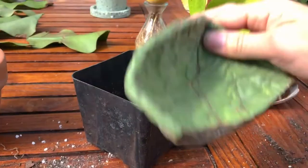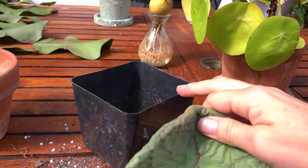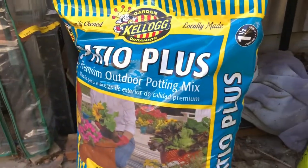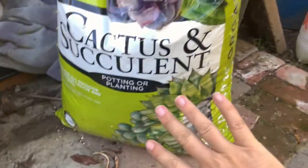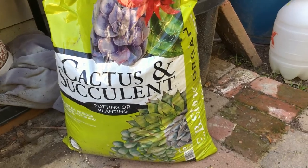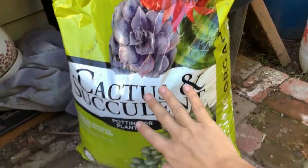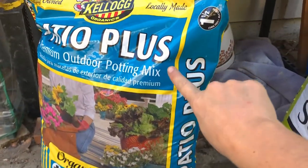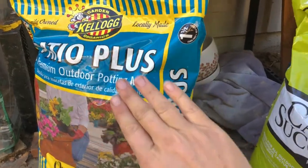I'm going to fill this little pot up with some decent cactus mix. Cactus mix soil is a little bit different to normal potting soil — it does have a lot more sand and grit. It's very loose and very well draining and doesn't have as much organic material as regular potting mix.